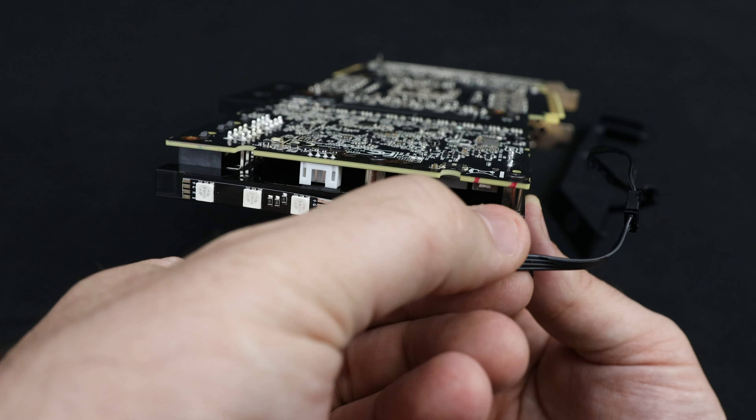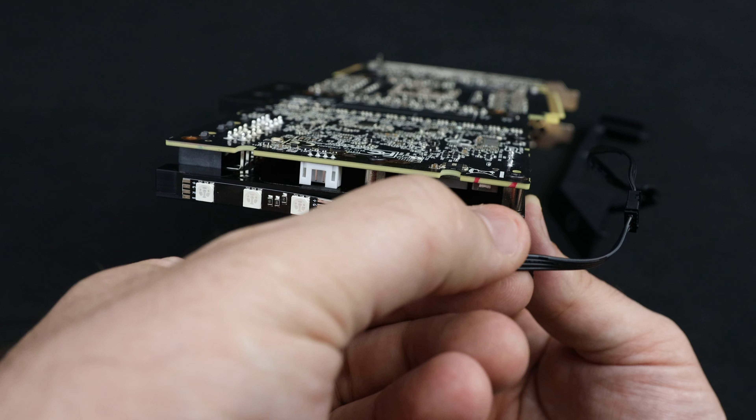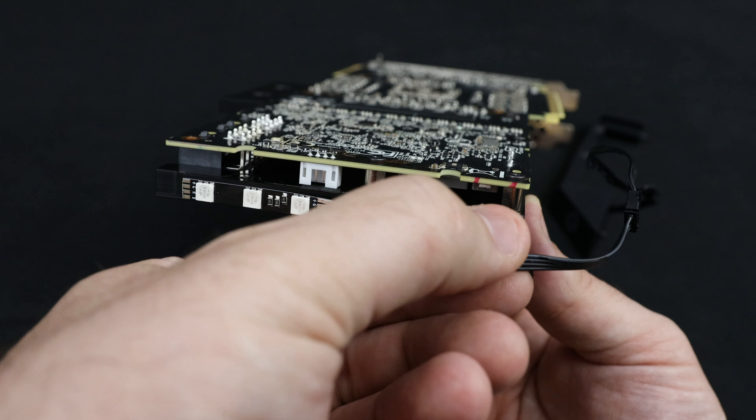Just a heads up — the addressable DRGB connector on your motherboard has three pins, so all that's left is to connect it to your motherboard.